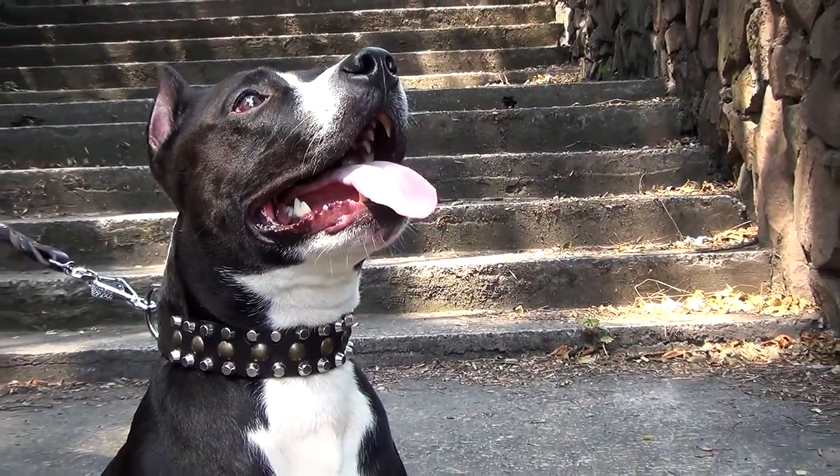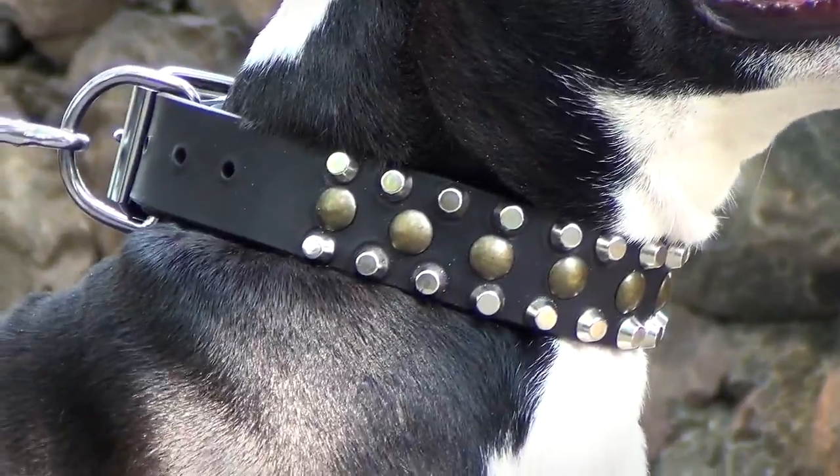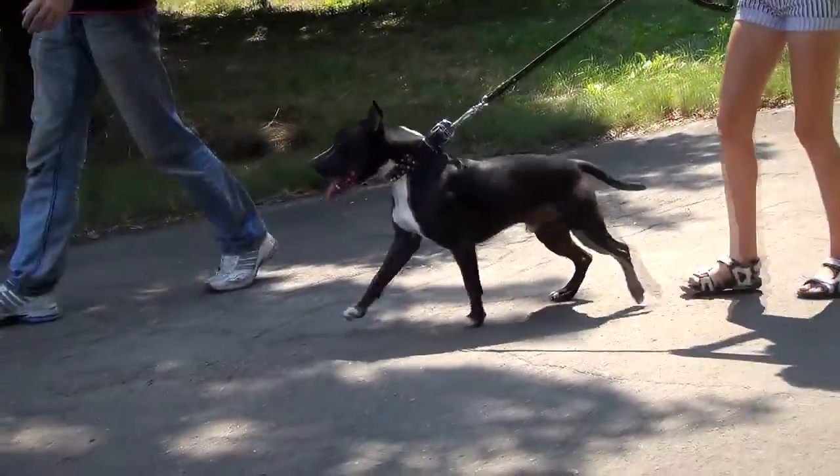This leather collar is a valuable gift for your dog. It combines quality, style and reliability. Besides, it is very comfy for your dog to wear it all day long.